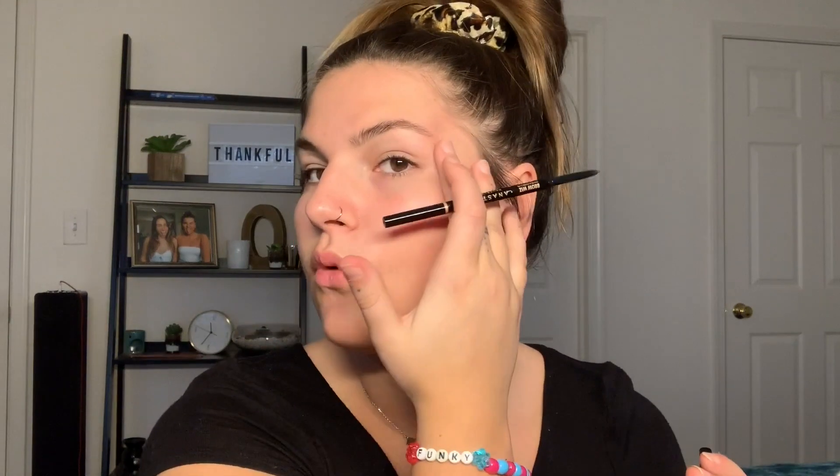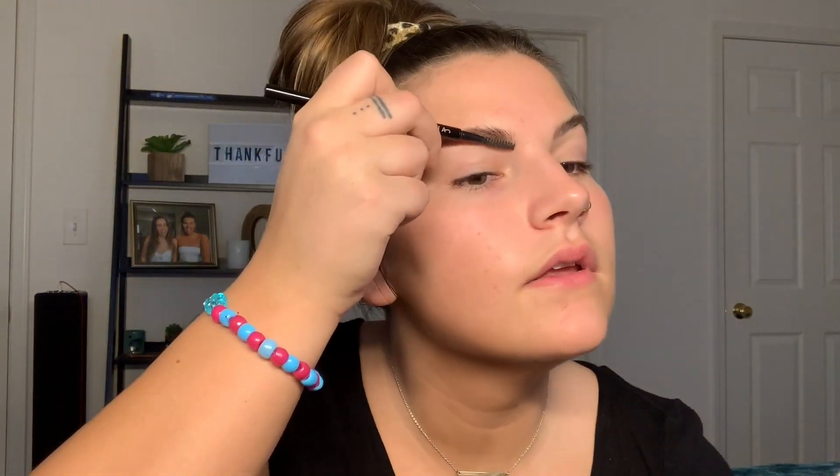But don't worry, we will fix that natural-looking brow in a minute. Completely make it look like it was drawn on with Sharpie. Because that's kind of the vibe I go for. Not a natural bitch at all. So, now that we've got the front of the brows kind of lightly filled in — nice and soft, natural-looking — I like to go in with my Anastasia Beverly Hills Dip Brow Pomade.